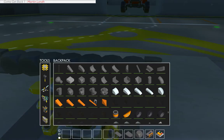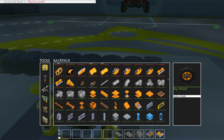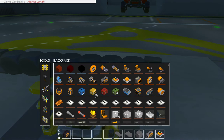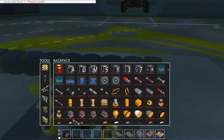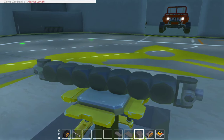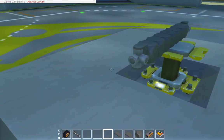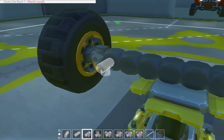Oh, wheels — how did I forget wheels and springs? Here they are, I think I'll use these ones. This isn't a tutorial or anything so I'm not using the normal bearings, I'm just building how I normally would.